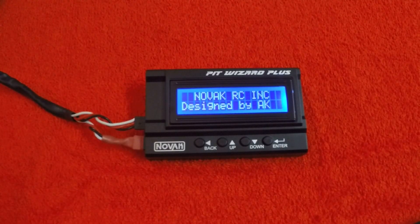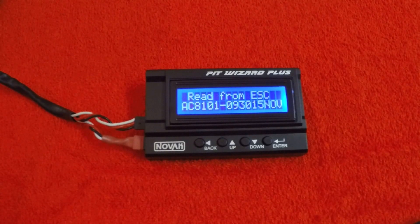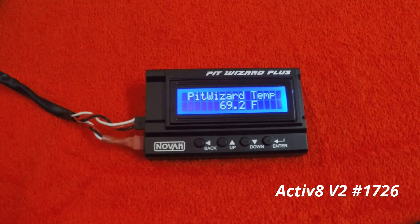Charlie here from Novak taking a quick look at the all-new Pit Wizard Plus. This will work with any of the Novak SuperTuner Plus speed controls. Right now that is only the Activate, with many more to follow.